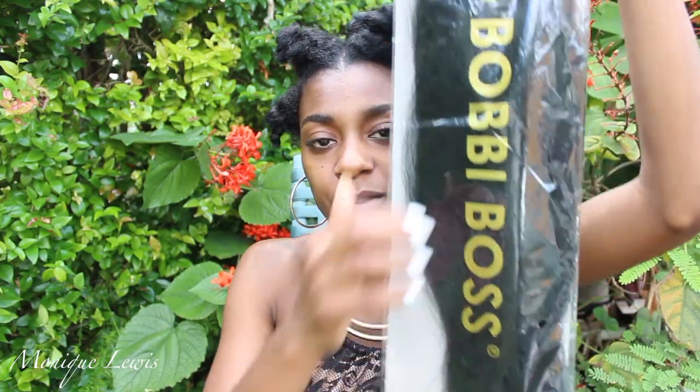I'm using the Bobby Boss brand — this is their jumbo braid collection. This hair is 100% Kanekalon and I'm using color one, which is jet black. You do not have to use jet black hair; you can use whatever color you like to work around your own personal style. You also do not have to use this same brand. If you are relaxed, you can achieve these bantu knots and they're gonna turn out awesome. If you are natural, don't be worried — I used this same texture hair and they turned out perfect.